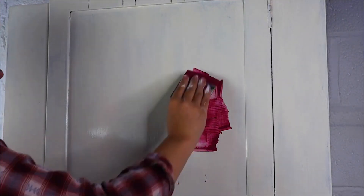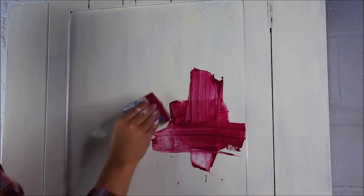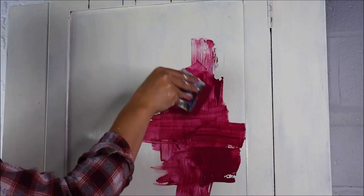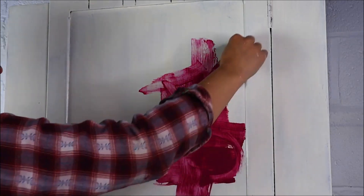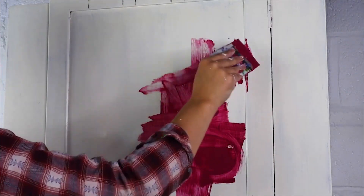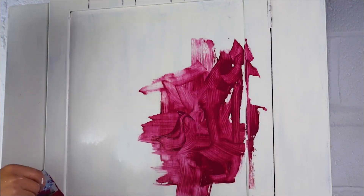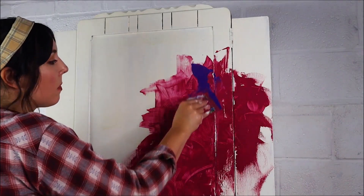Once it had dried I misted my piece with water and I chopped up some square little pieces of cardboard. You can use kitchen squeegees or cardboard, whatever you have. I got Plum Crazy, which is a deep fuchsia colour, and just started applying it with the cardboard, going in different directions and creating different textures.